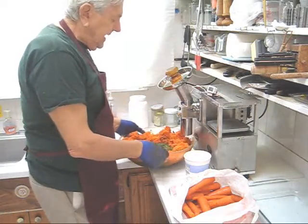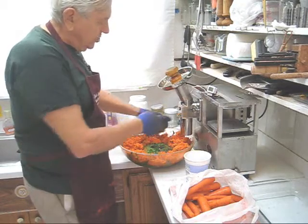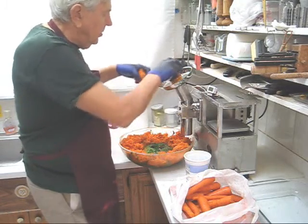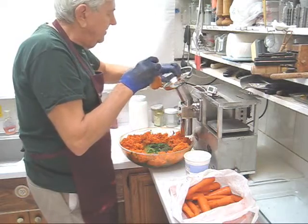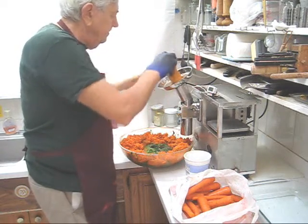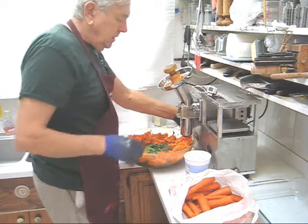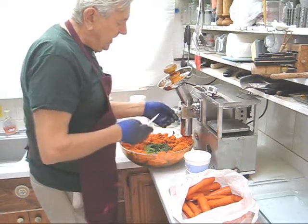I just did my last carrots because I have about 50% carrot pulp here. There's always a plug of carrot in the machine, so what we're going to do is put some carrot pulp in the feed tube and force that last plug through. This way we shred everything.